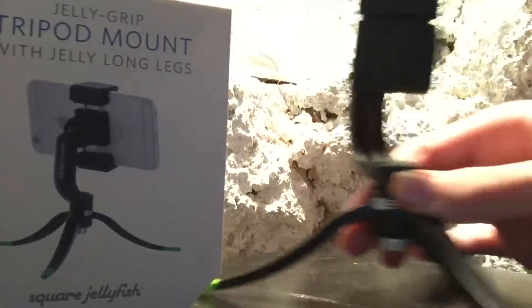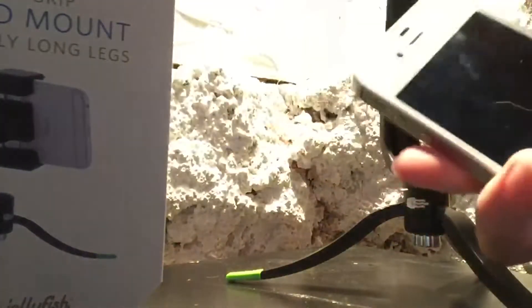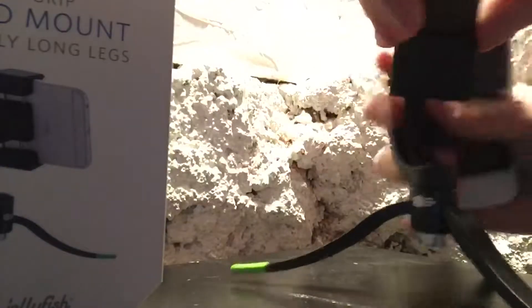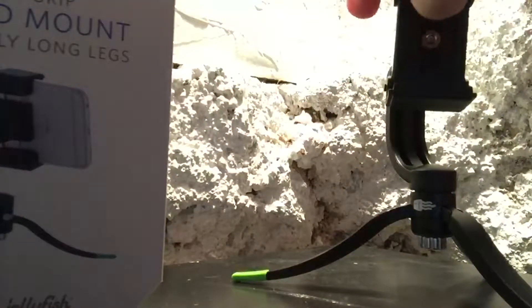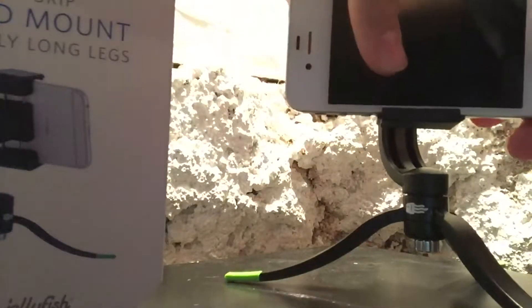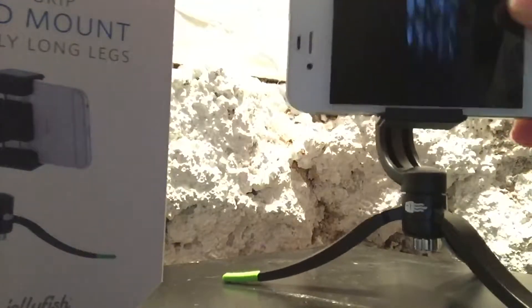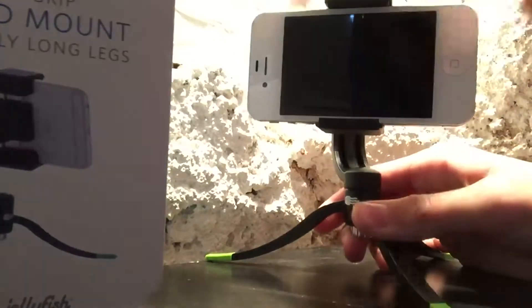We'll go ahead and put a phone in it. Here I have my iPhone 4 — I would use my iPhone 6 but I'm currently recording with it. As you can see, the mount opens up just like that. We'll go ahead and slide the phone in, and it fits just like that. Very nice.